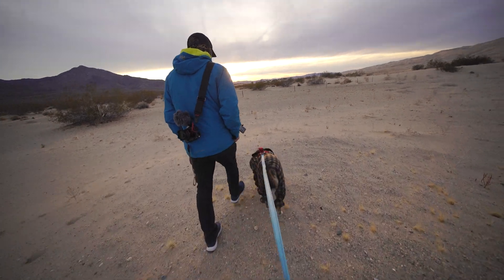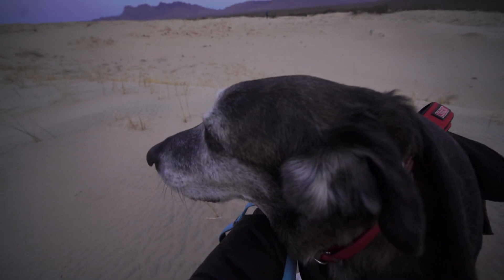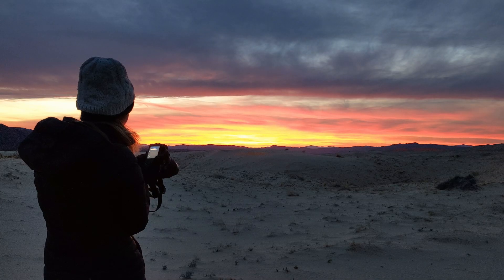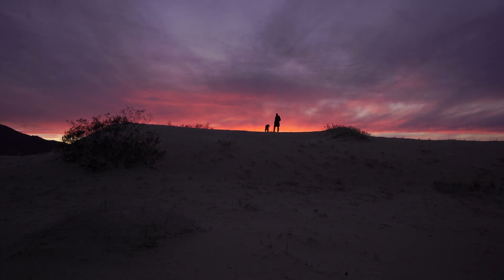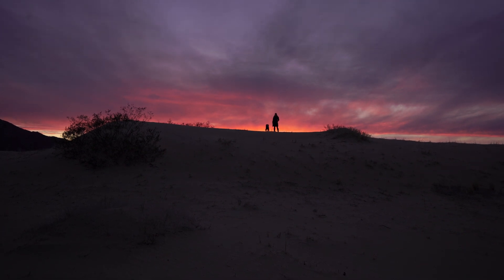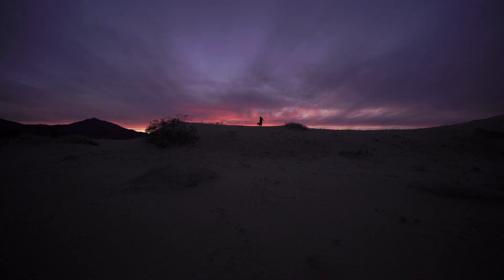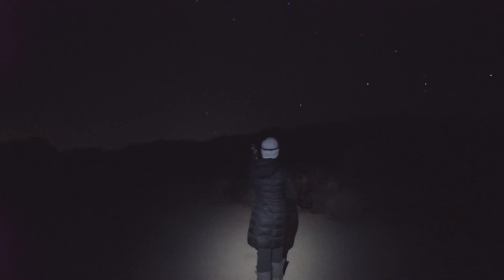Mojave National Preserve is a hidden gem in the California desert. We arrived in the late afternoon and took a short hike up the slopes of Kelso Dunes with our pajama-wearing dog Tiger. We had pretty heavy cloud cover during sunset and into the early hours of the night, so we warmed up in our camper van and waited for the clouds to clear.